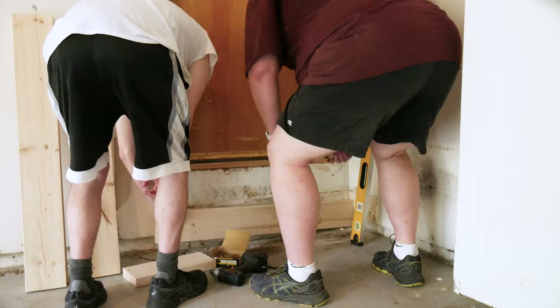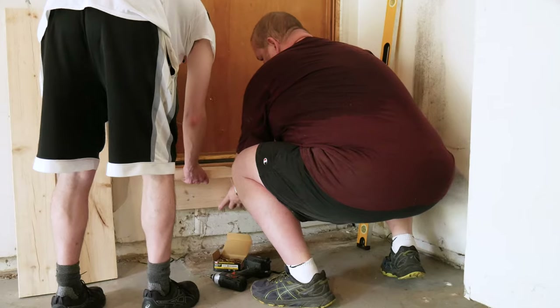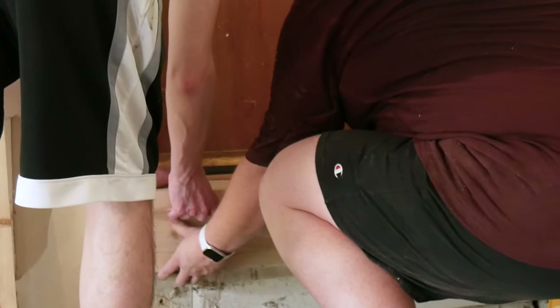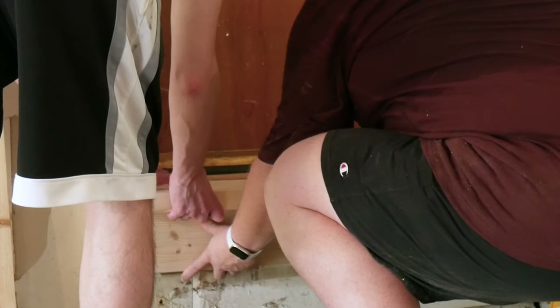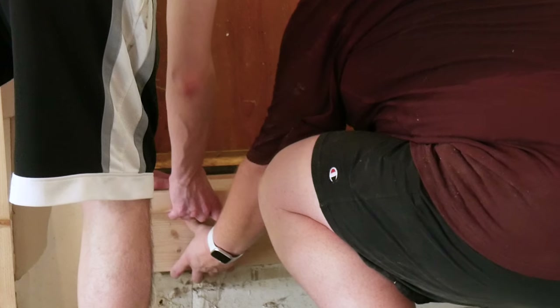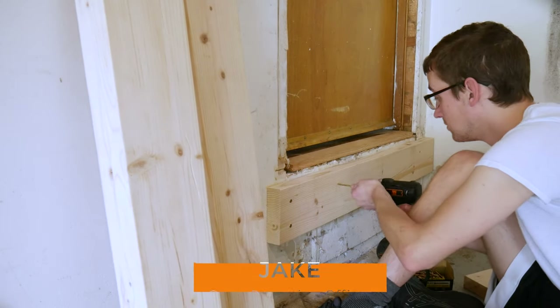Our first step is to secure 2x6s around the perimeter of the landing. We want the height of the landing to match the height of the floor in the house so there's no trip hazard here. We use a scrap piece of the deck floor to help us position the height of the first rim joist. Once things are flush with the house floor and level, we drive screws through the deck's rim joist, through the drywall, and into the house's rim joist.